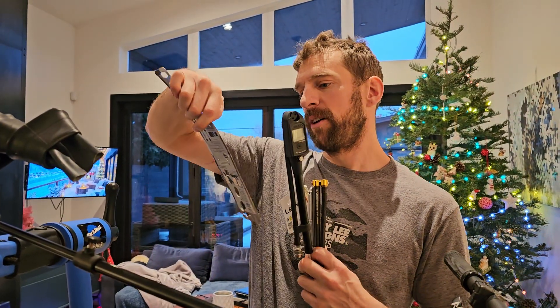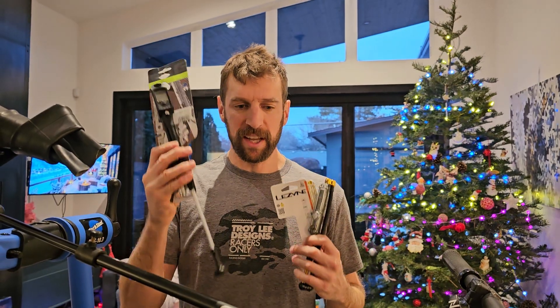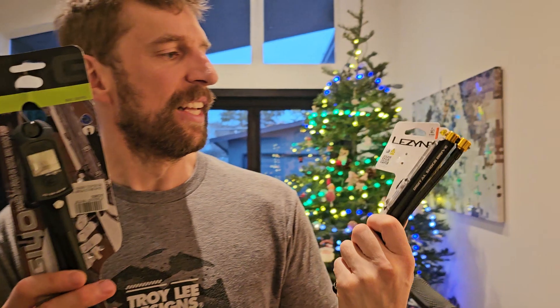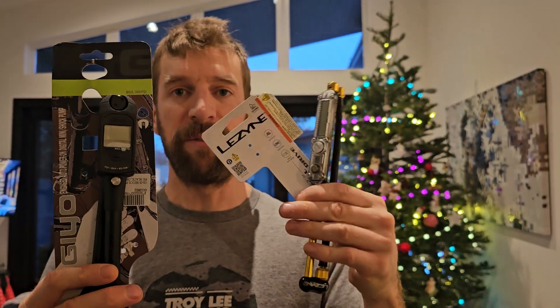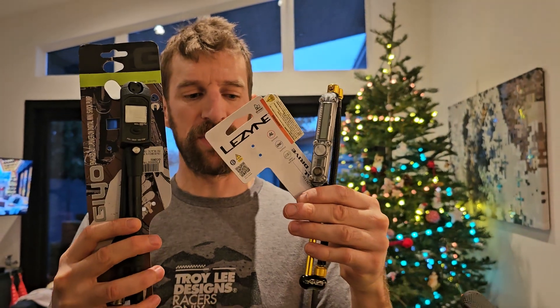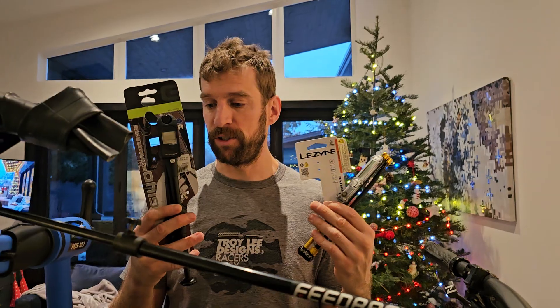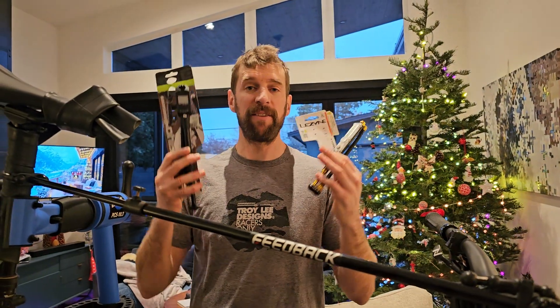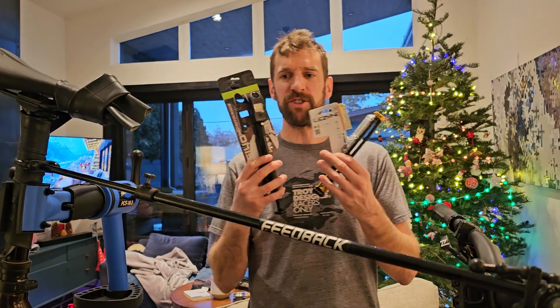They sell for around $100 Canadian, maybe $110 or $115. So I got this generic pump and then I realized the downsides, so I bought another one — the Lezyne — and it's super compact, you can fit it in your backpack. The concern is whether you'll be able to pump it up to 250 PSI for the rear shock. When I looked online for the best shock pump, sites had top-five lists but didn't mention the details or the issues I had.